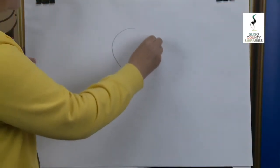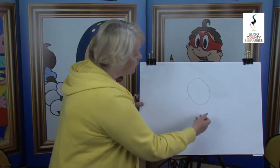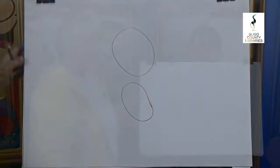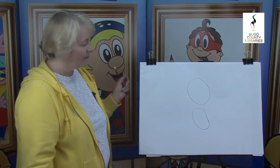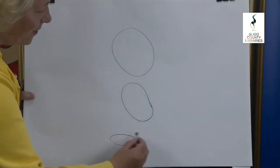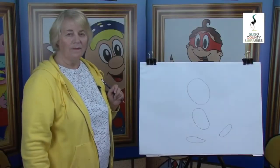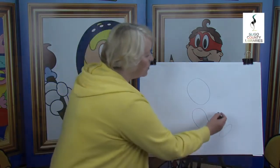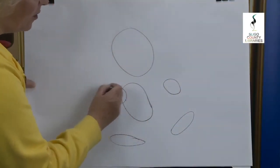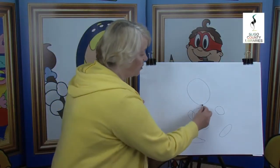We're going to move down here and put in a circle for the head. Then we're going to go down and put in a jelly bean for the tummy. Leaving a gap, we're going to put a squash circle here and another one over there. We're going to put a circle here for one hand and then there's another one.